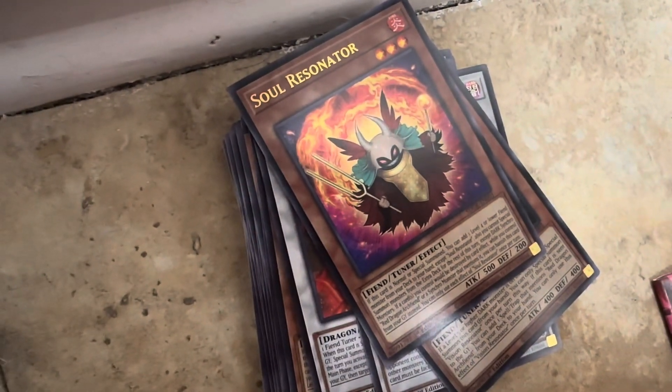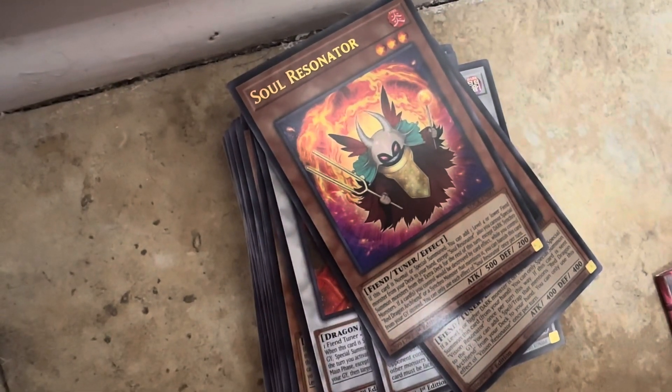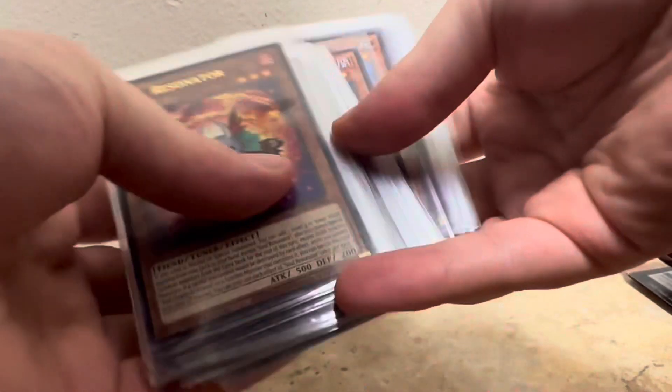Make sure to subscribe to the channel if you're new, hit the like button, and go to my second channel and my main channel. Also check out my Rumble account. I got them already in sleeves — straight to sleeves, all the cards pulled from this deck.